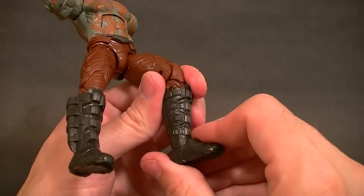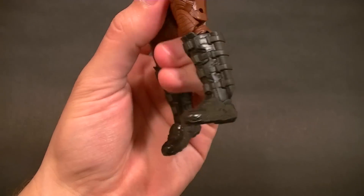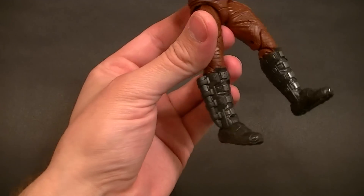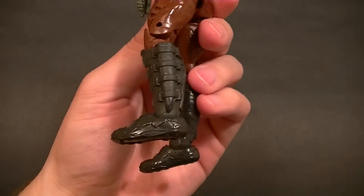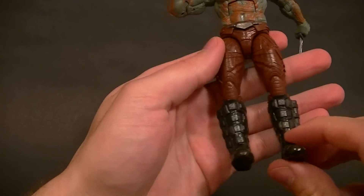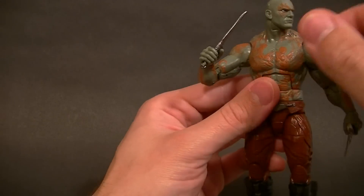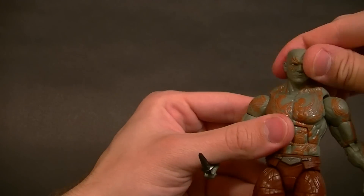We have the now-standard ankle pivot and ankle rocker combination, and the feet do go forward a little bit as well. The feet themselves don't have the best shape — they look a little pillowy, there's not a really good boot shape to them — but that might just be how it is in the movie, so I'm not going to complain about that.